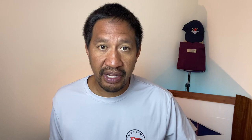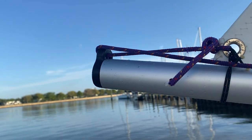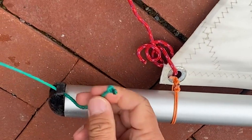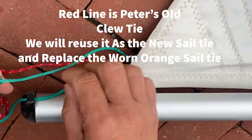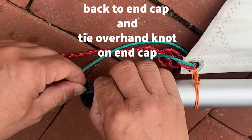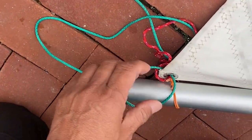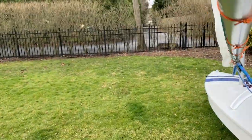Once you have the cleats done, you can attach the lines. I'm going to show you one way I learned from Eduardo Cordero — an eight-time world champion. You could also do a simpler one-to-one setup like Connor Bluen does. What I like to do is a two-to-one purchase, which makes it easier to pull. I put a stopper knot, wrap it around the sail eyelet, and wrap around it again — that creates the two-to-one.